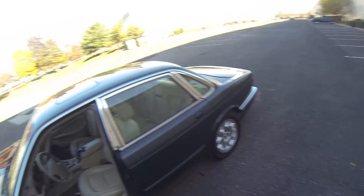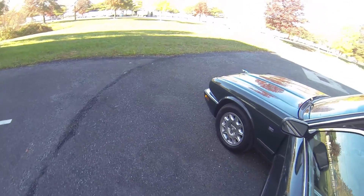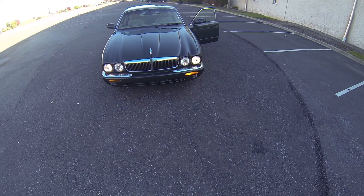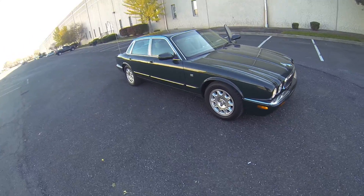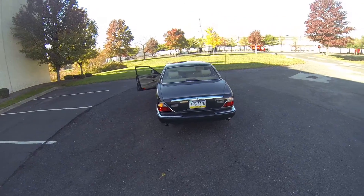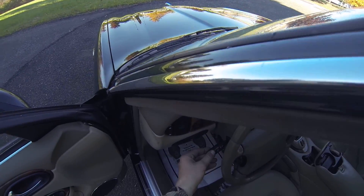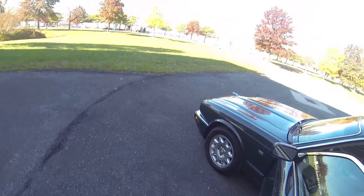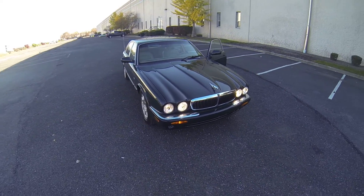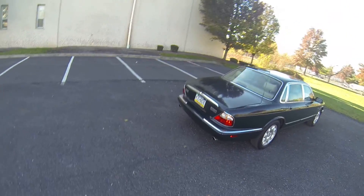Next we'll check our lights. You can see our running lights are working as well as the left turn signal. Our rear running lights are operating properly as well as the left turn signal. High beams are working as well as the right turn signal, and the rear right turn signal.